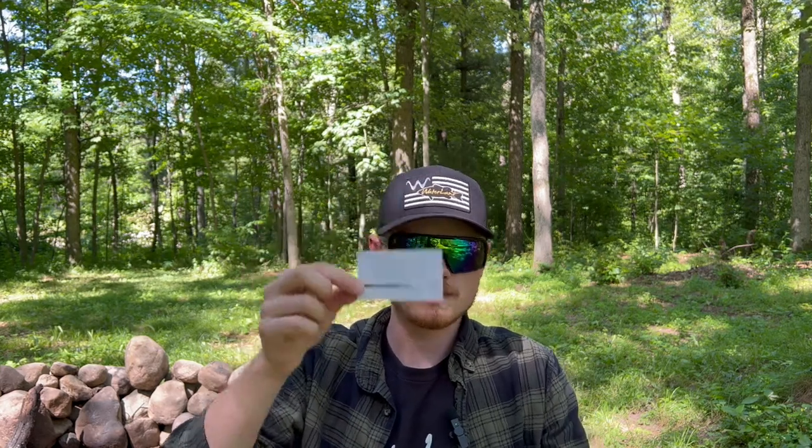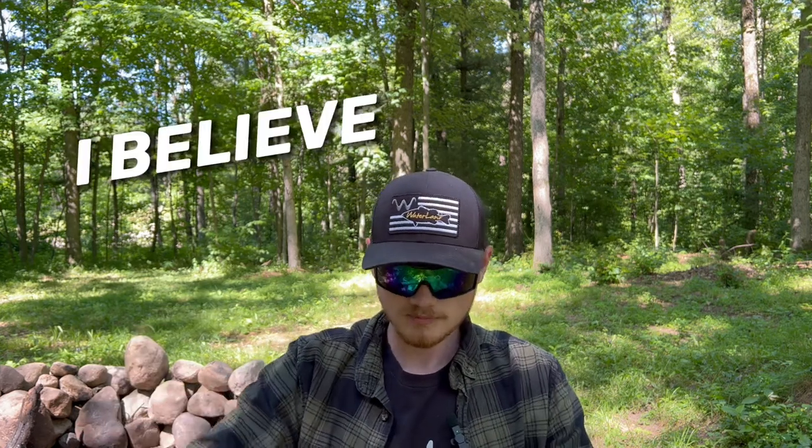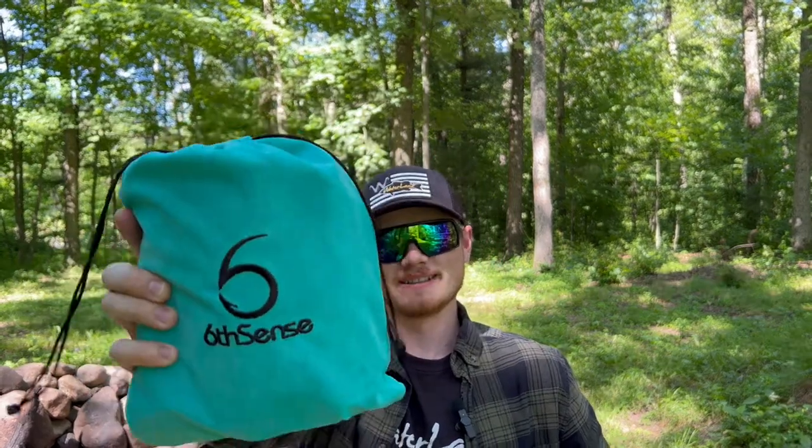Let's crack this box open and see what we got for the month of June. Right off the bat we got one of these cards — don't throw these cards away, there are some crazy good discounts on them and they're only available to six sack subscribers. Look at that color — that turquoise and black is freaking sick!